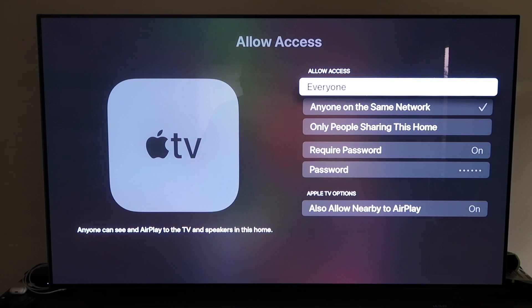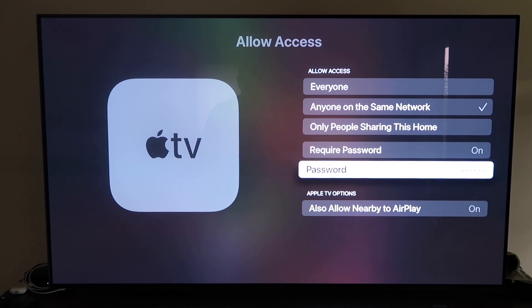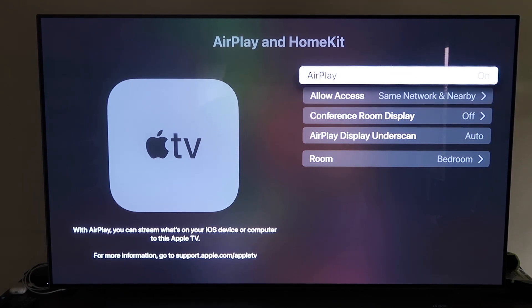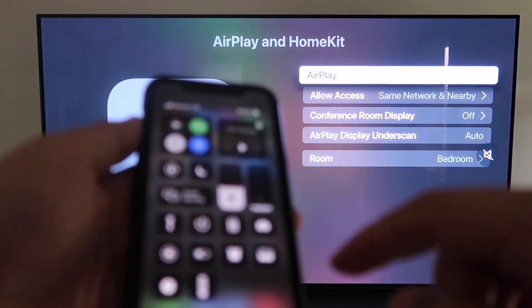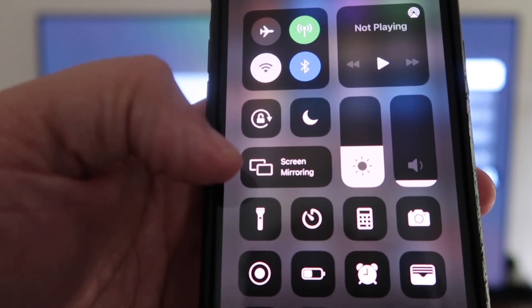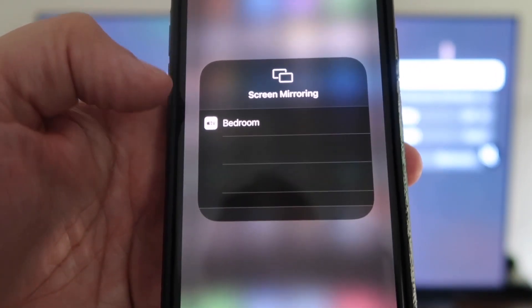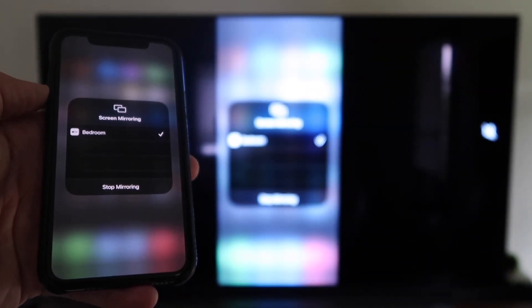In the Allow Access section, you can choose from several options: Everyone, Anyone on the Same Network, Only People Sharing This Home, Require a Password, or Allow Nearby AirPlay. Once you've selected your preference and AirPlay is on, grab your iPhone, make sure it's unlocked, and swipe down from the top right corner. You'll see Screen Mirroring — tap on that and it automatically recognizes the Apple TV nearby. Tap on it, it starts to think, and then voilà — it's mirroring right to your TV.